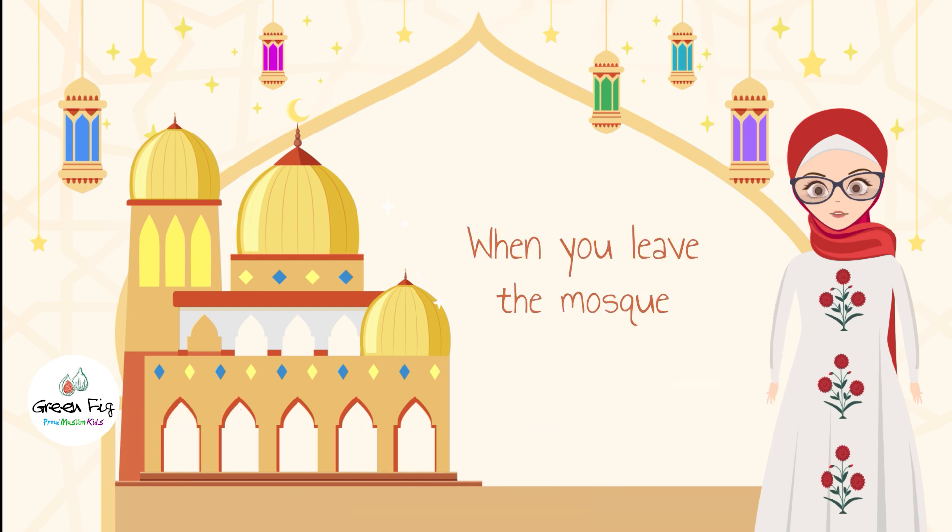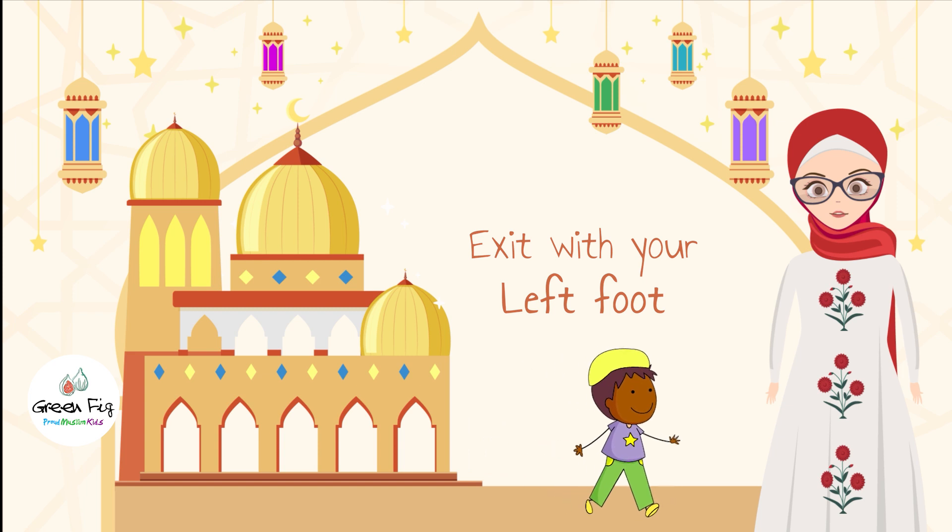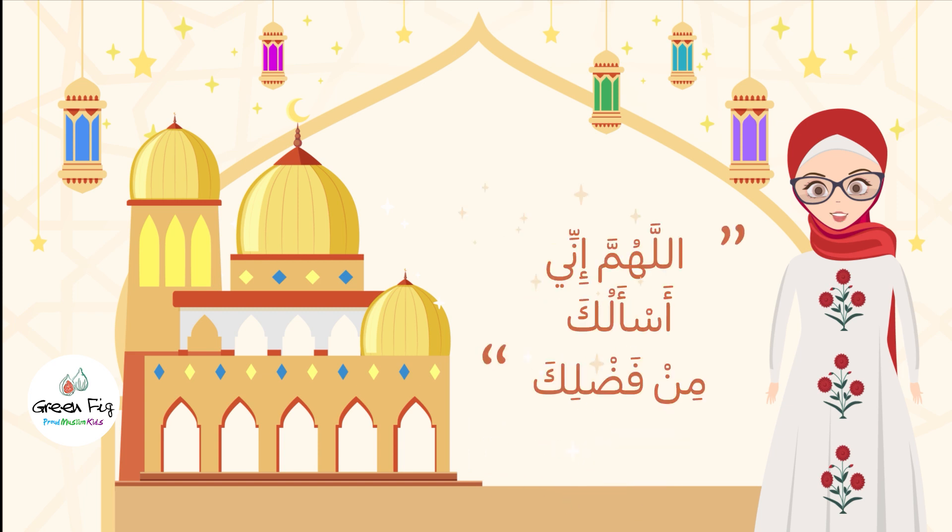And when you leave the mosque, exit with your left foot and say the du'aa: Allahumma inni as'aluka min fadlik.